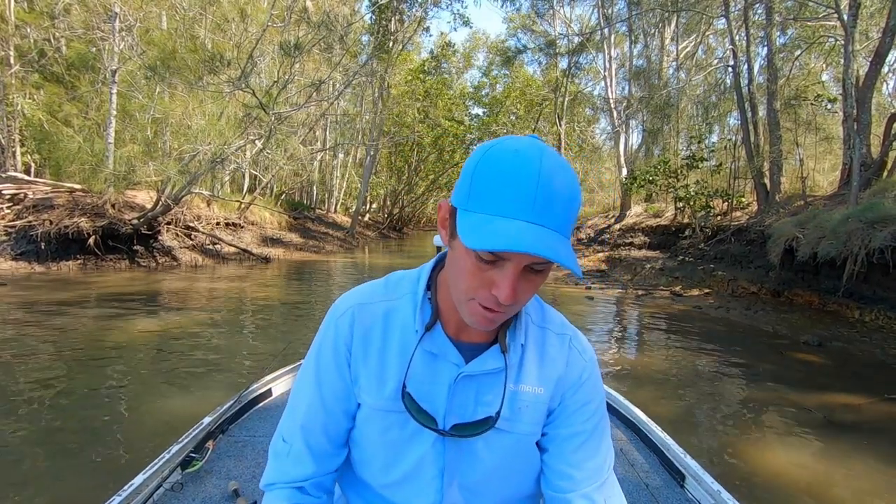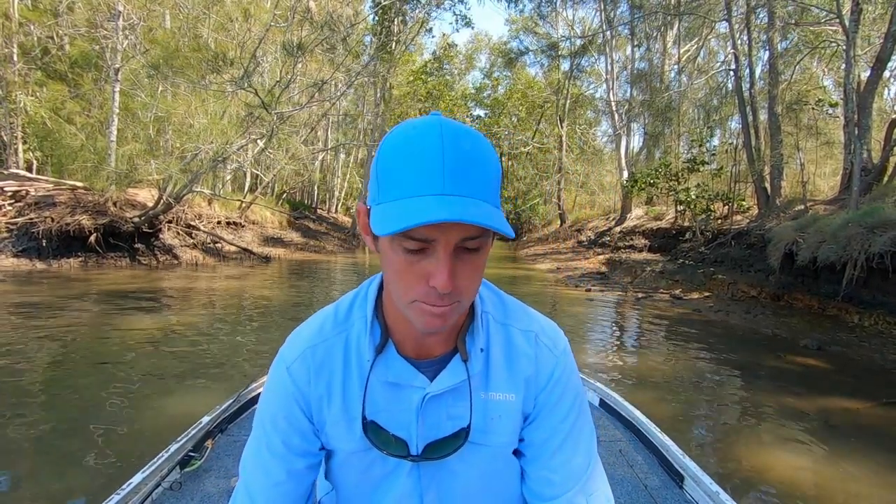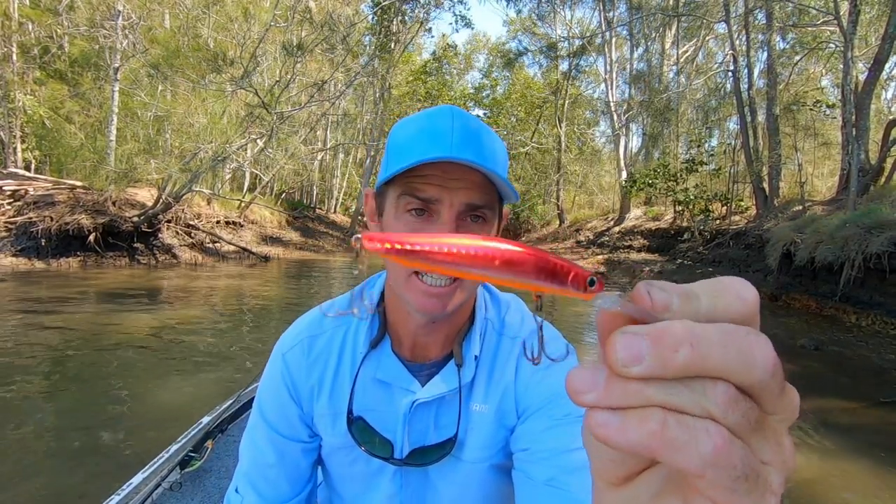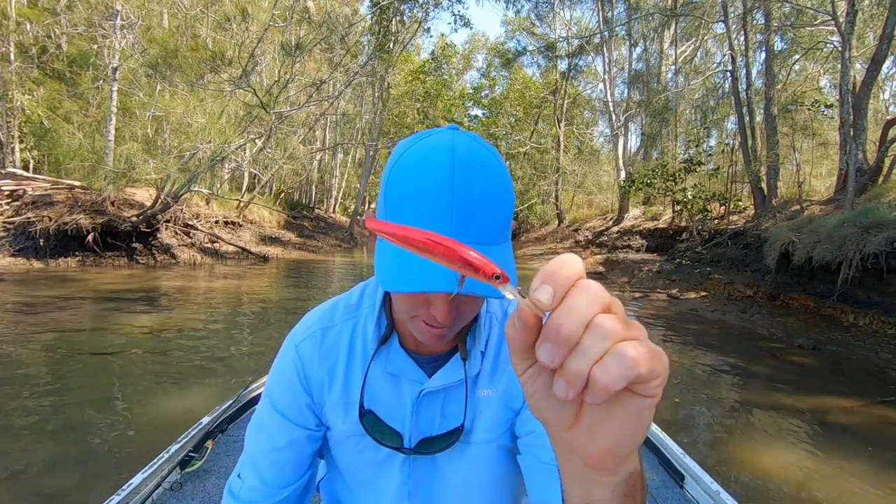Let me take you through my favorites. I talked about the Tiemco Sumari 90 Deep. Another one is the Smith's Cherry Blood, and that's another deep running lure. These are three meter divers.